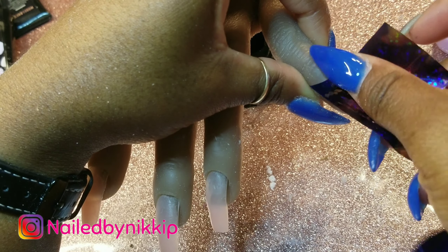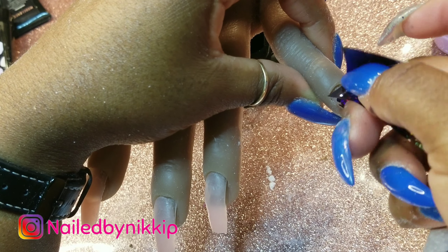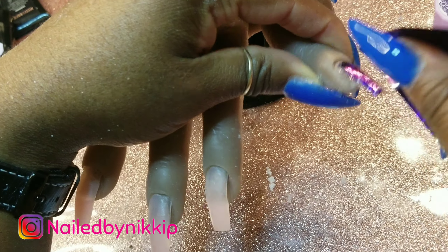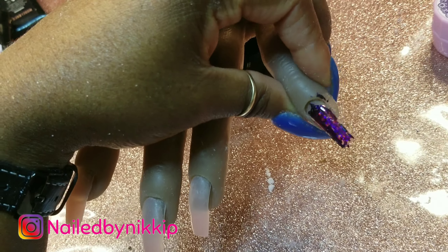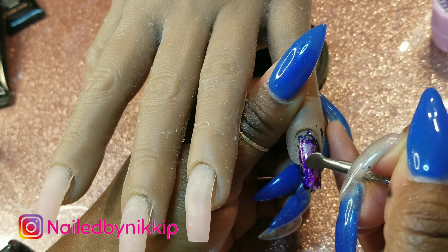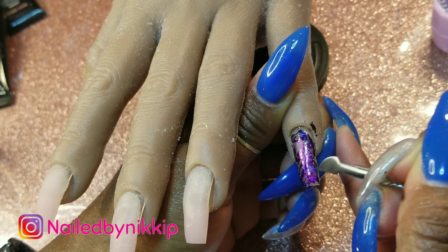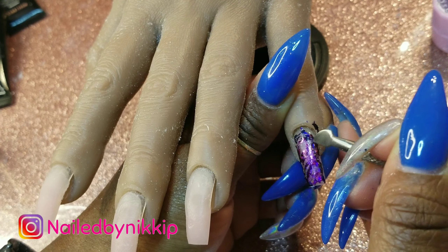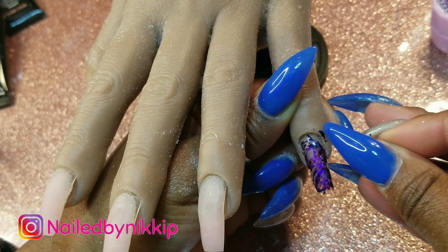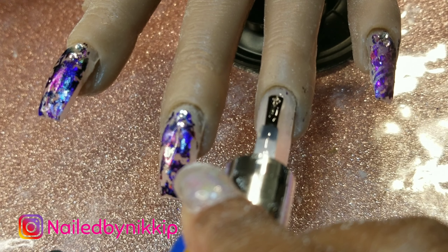You could cover the entire nail with the foil to make it look like nail polish, but I don't want that — I want it to be a bit more patchy. So I'm taking a tool and scraping it so some of the poly gel color shows through, because that gorgeous color has got to peek through. I did that to all the other nails except the ring finger.